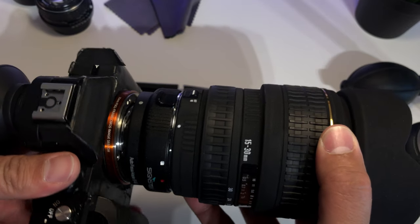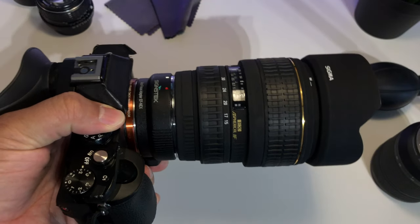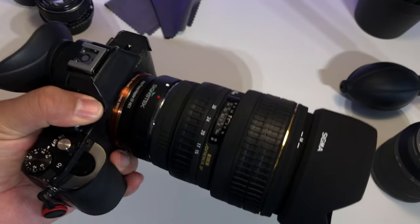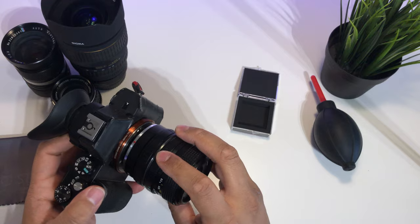Some lenses don't take any filters at all, like my Sigma 15-35, which has no screw thread. When I shoot slow-motion with that lens outside, I'm stuck at f/22, which I know hurts image quality with diffraction making things a little fuzzy. On top of that, I have to shoot at a shutter speed of around 1/300, which makes my videos jittery. It's ridiculous.